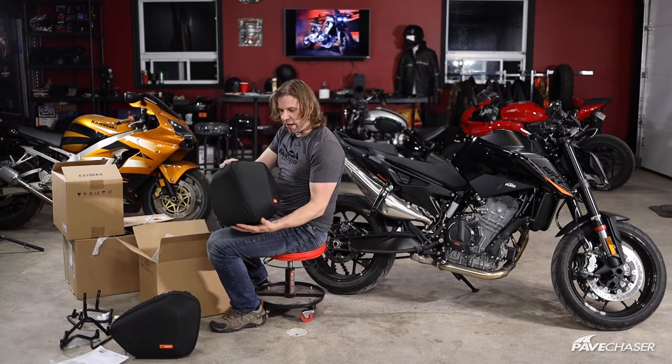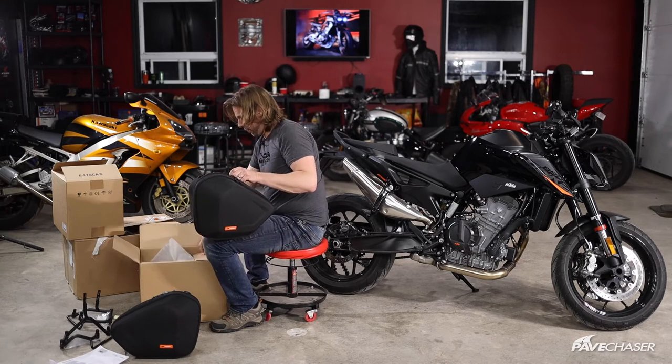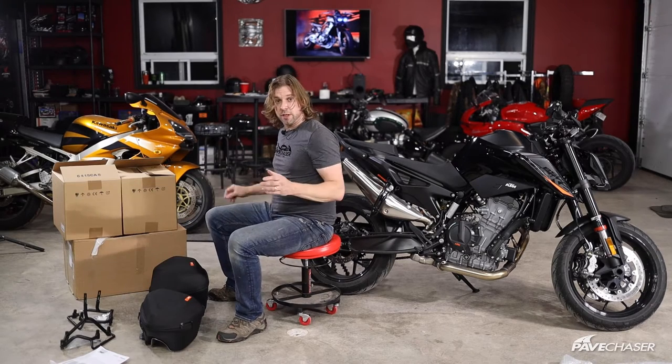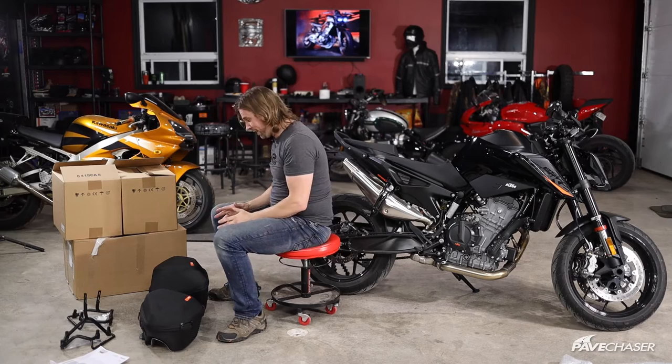These are going to have a lot of storage room in them — I'm pretty impressed actually, though I'm still a little concerned they might be a little too big. This looks like it's going to be extremely easy to install.